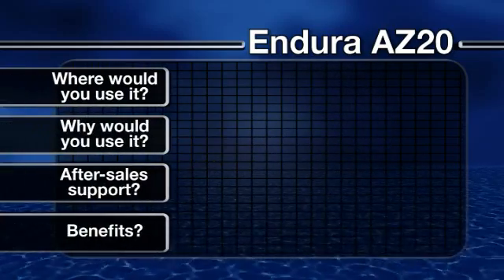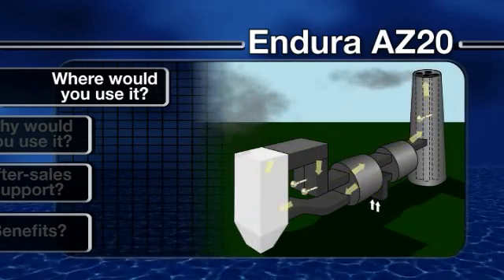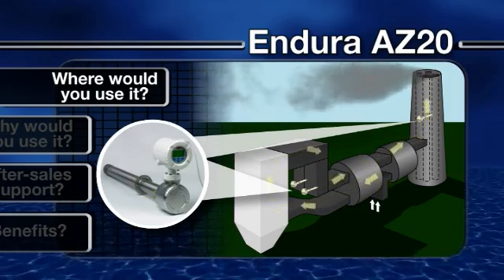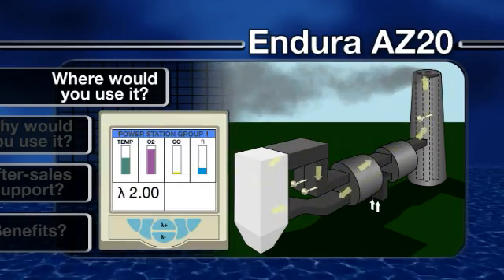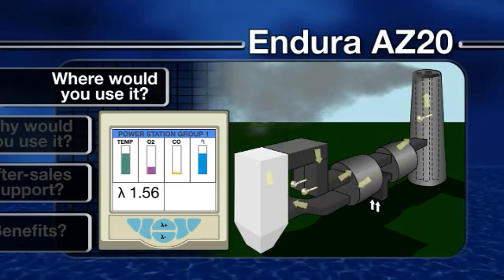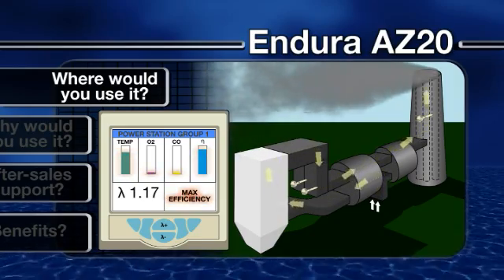So where would you use it? Monitoring the levels of oxygen in flue gas emissions is a relatively straightforward, low-cost way to assess the efficiency of a combustion process. By measuring the level of oxygen present in a boiler flue or furnace, it is possible to obtain data that can be used to optimize the air-to-fuel ratio, to ensure maximum heat is extracted from the fuel.